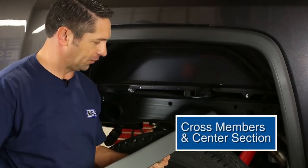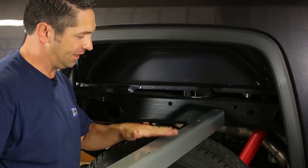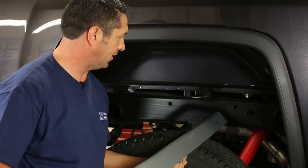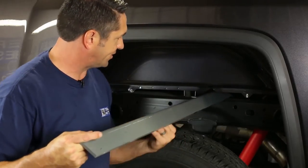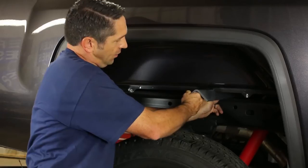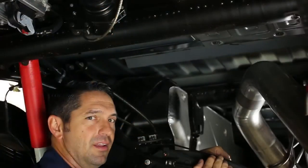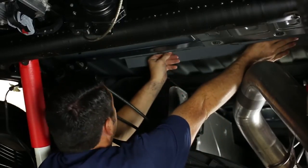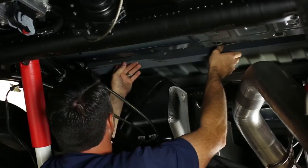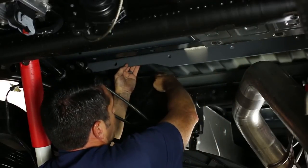The next step is to install the front cross member in the truck. You'll notice that the holes in the cross member are in the flange that faces the rear of the truck for the front cross member. Line this up with the notch that we've already cut in the bed lip, lay it right up on top of the passenger side of the frame, and slide it through to the other side. Once you get to a certain point, you'll have to get up under the truck and actually pull the rail the rest of the way across.